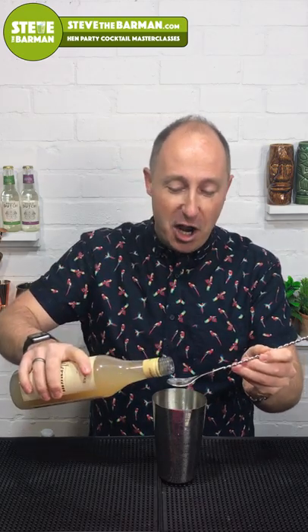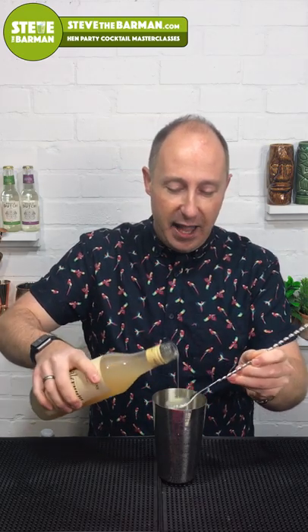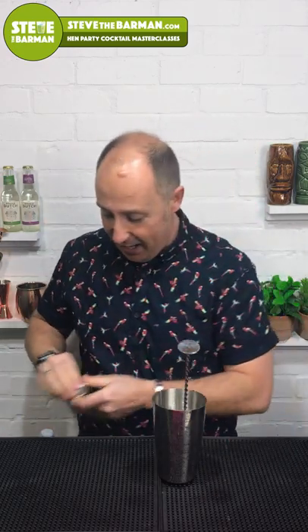The next ingredient is one of my favorites for rum-based drinks: falernum. It's kind of cloves, cinnamon, and spices — a sweetener again. I'm just going another 5ml in there. Five mils is about a bar spoon. So lime juice, orgeat, and falernum all gone in.